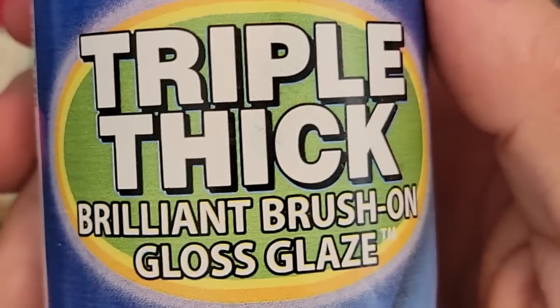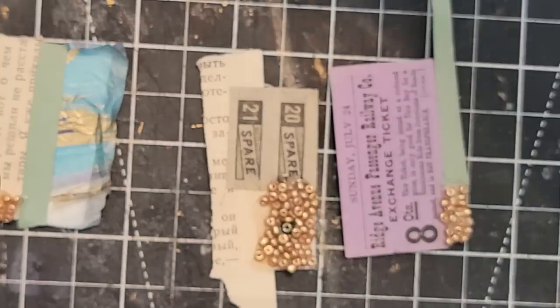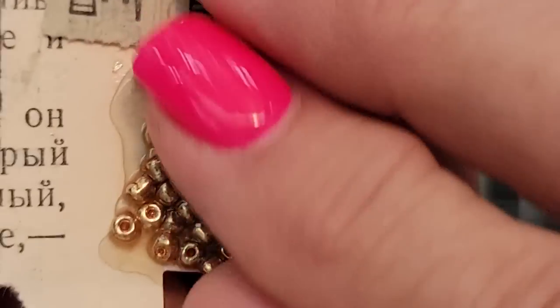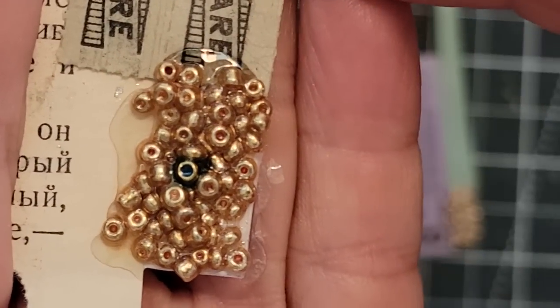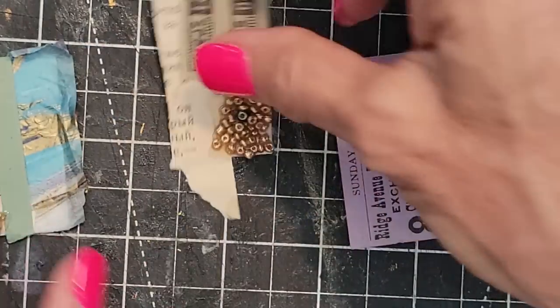The next one is triple thick brilliant brush-on gloss glaze. I think it works very similarly to glossy accents — it feels and looks very similar. It does the job, seals those little beads right in there. Nobody's running around; all is well.